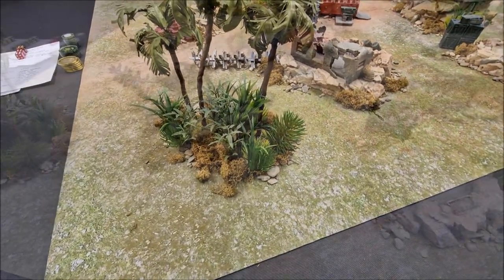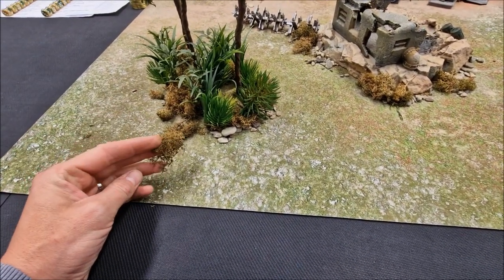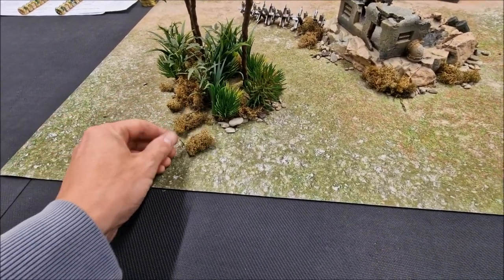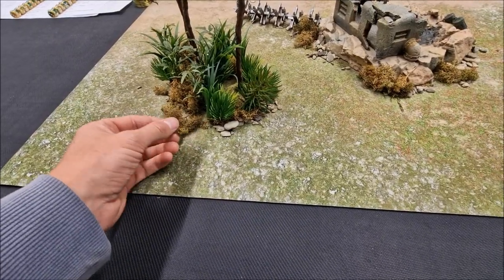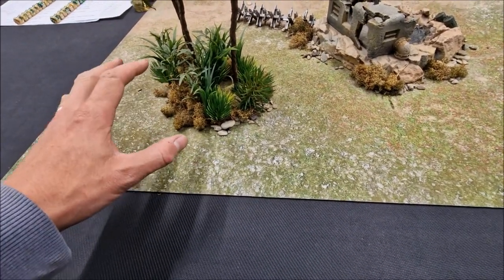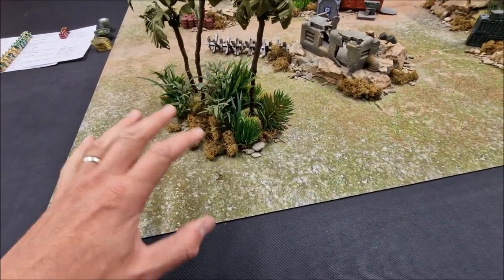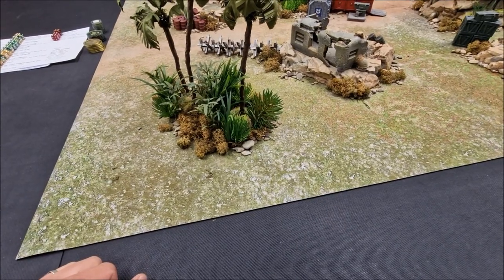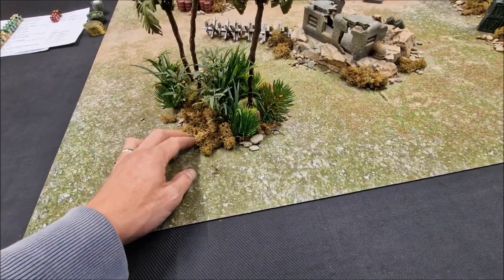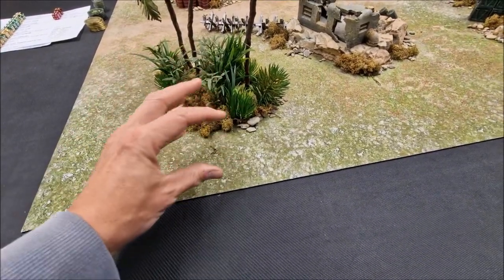To further blend it all in, I've got lichen — I'm a massive fan of this stuff. You can buy it in all different shades. This one is a sandy brownie-green color — not too gaudy so it fits in nicely with the battle mat and jungle terrain. I usually get my lichen off eBay — you can get a nice big bag of it and get a pretty good bargain. I've been using this bag for about 10 years on different types of terrain setups. You just push it in and it really bulks the whole thing out nicely.